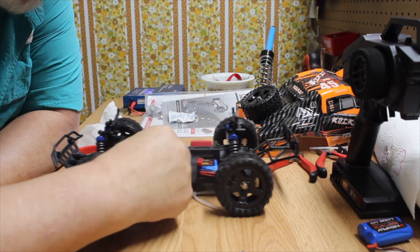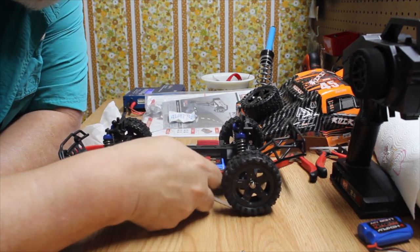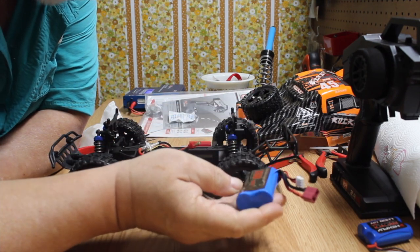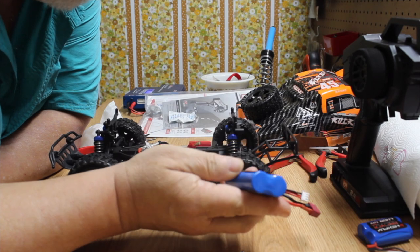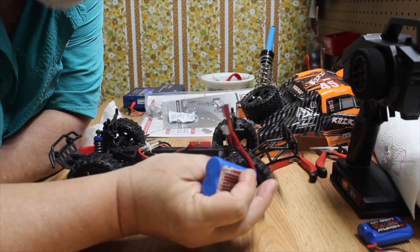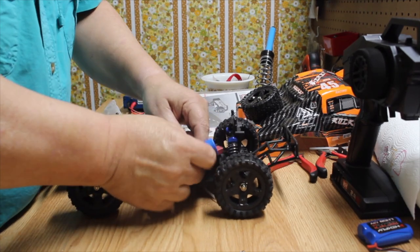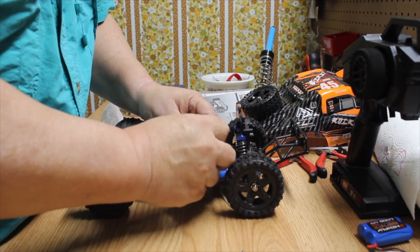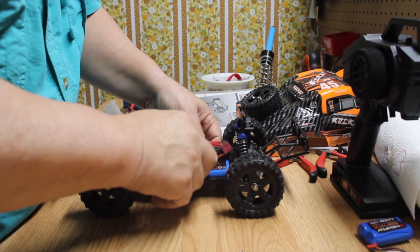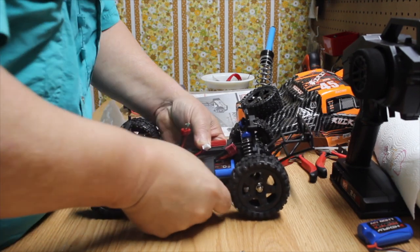It's got a receiver and ESC together, and comes with a Dean's plug — or T-plug, whatever you want to call it. The battery is a 1500mAh LiPo, branded as Phantom Power. It's a 2S battery. The battery strap holds it in place, and there's a heat sink on the motor.